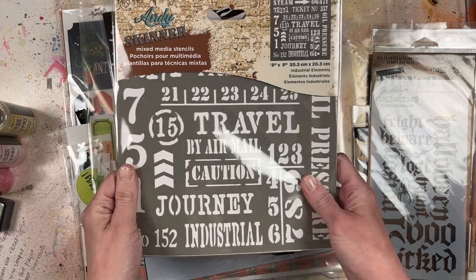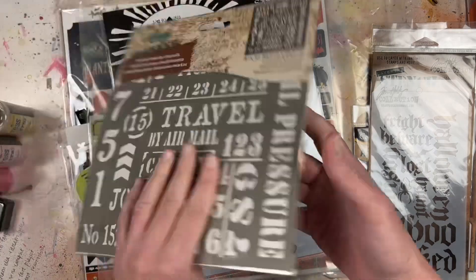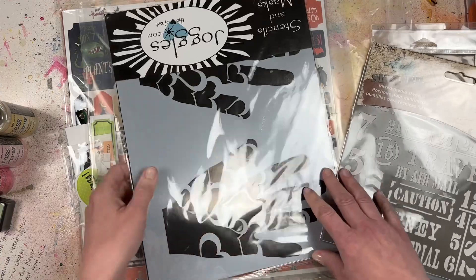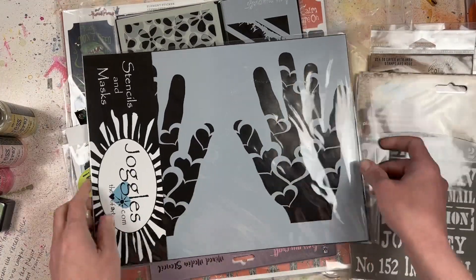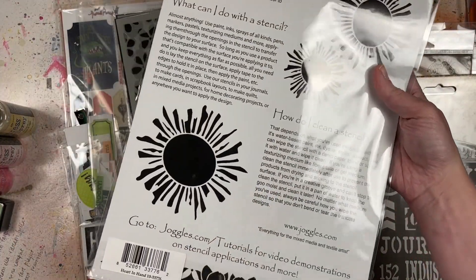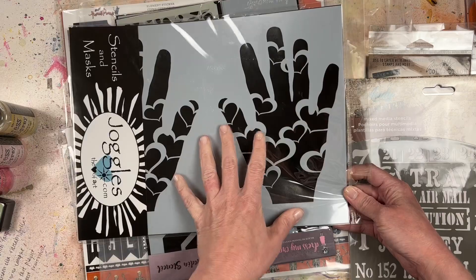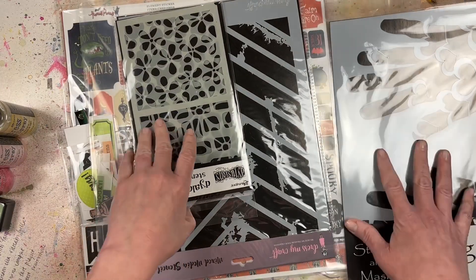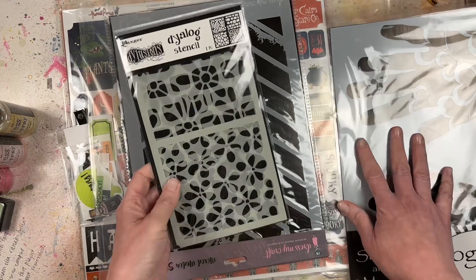This one might actually be really good for helping me finish up some of my summer vacation photos as well - it's just mixed media stencils with a lot of different words and numbers you can use for titles. This one is also really interesting - it's got hands with hearts on it from Joggles. I've never seen anything like this before. It's pretty big, so it could be interesting as a mixed media background. I'll put that in my pile of interesting things I don't really know how to use but I'm going to figure it out.